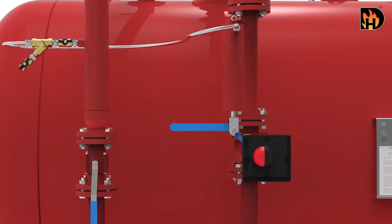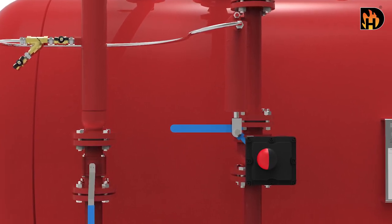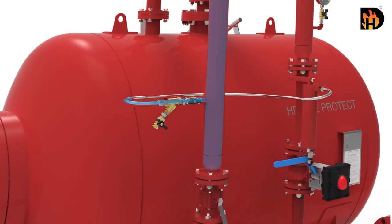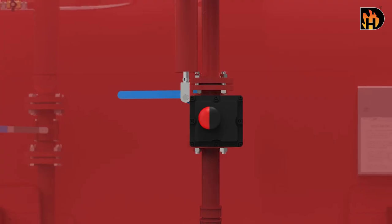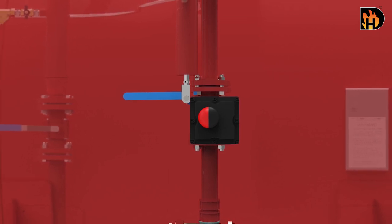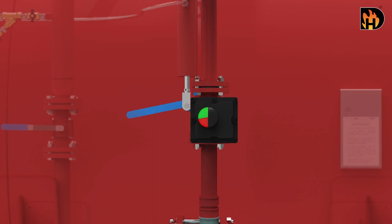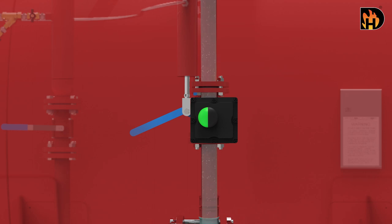The system is also supplied with a foam concentrate control valve as an optional item. The valve allows foam concentrate to flow only when water pressure is established in the system. As the pressurized water enters the cylinder, the piston and rod assembly in turn operates the ball valve handle. When the cylinder piston and rod have reached the end of their stroke, the ball valve is fully open, thus allowing foam to enter the ratio controller.